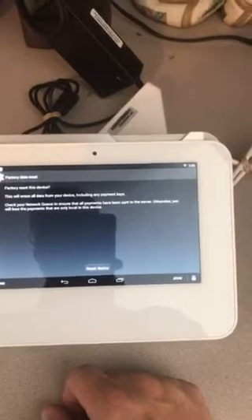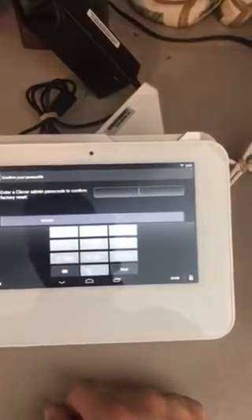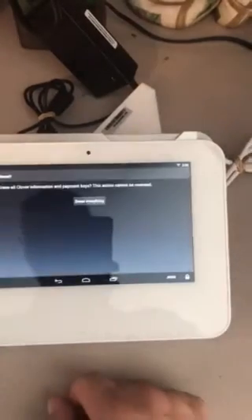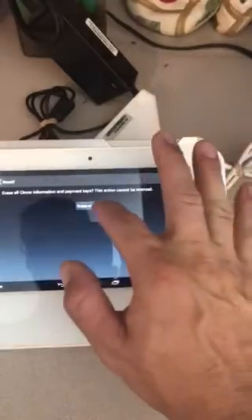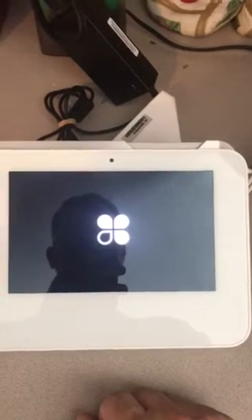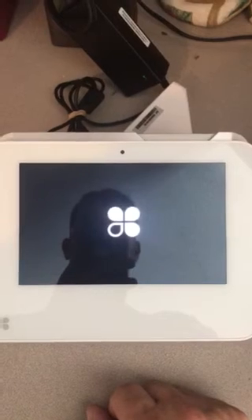It'll give you a prompt — Reset Device. Put in your password and erase everything. And there you go, factory resetting your Clover Mini in under a minute.